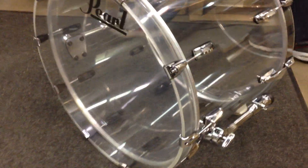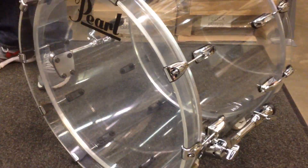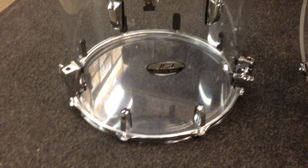Next up is the floor tom. This is a 16x15. These toms feature triple flanged hoops.